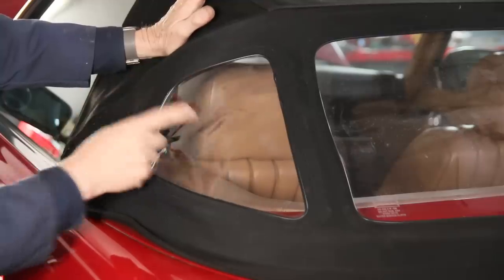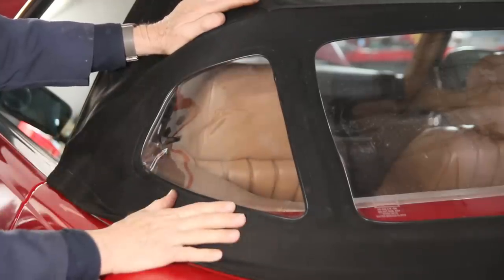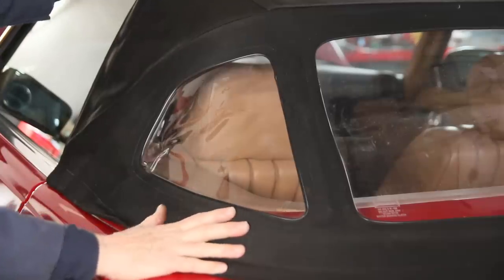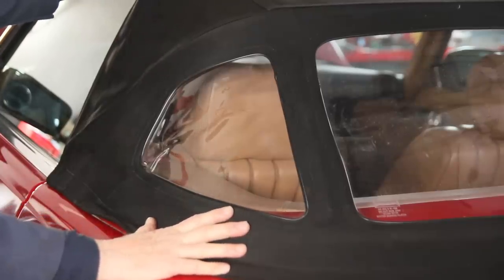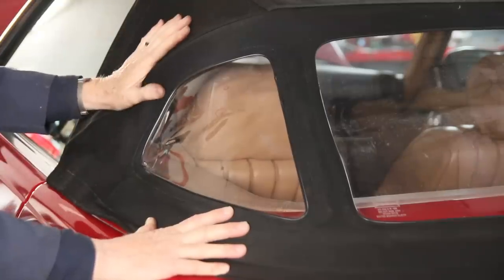Sometimes if this is really bad, you may have to have the plastic part of the windows replaced on your top — particularly on a top like this, which has obviously been replaced probably within the last five years. It's hard to tell because the car's been in storage for so long, but this is a very nice canvas top.